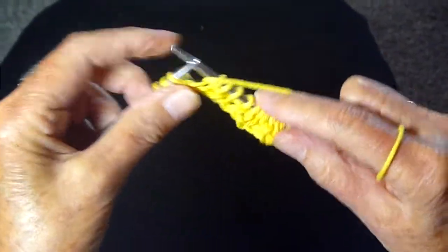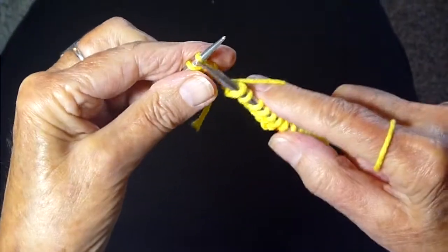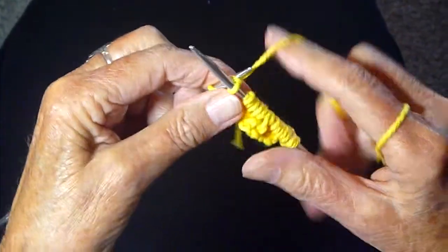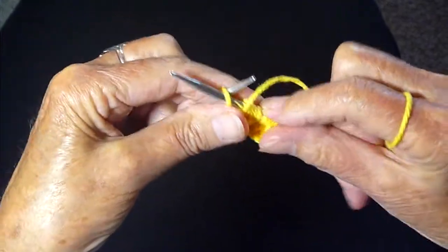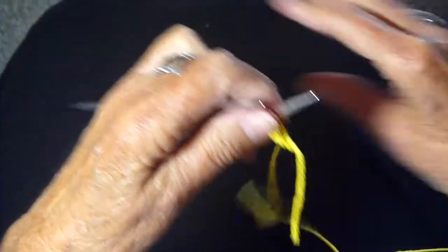Continue on: knit, purl, yarn in back, knit, yarn in front, purl the last stitch. Now we're going to turn the work around.